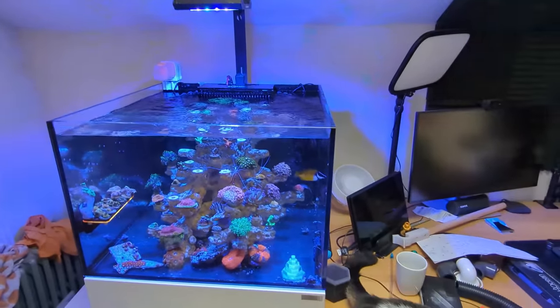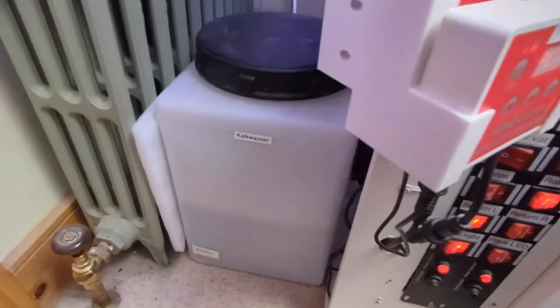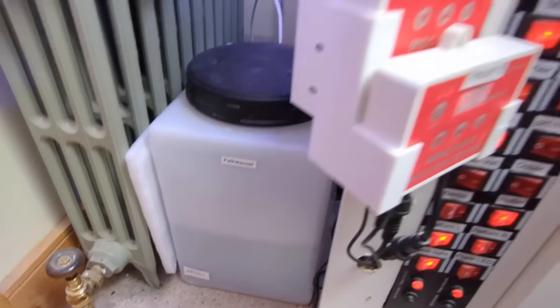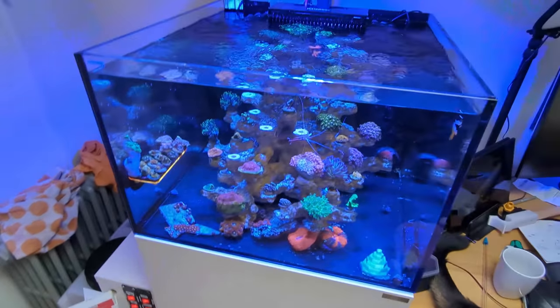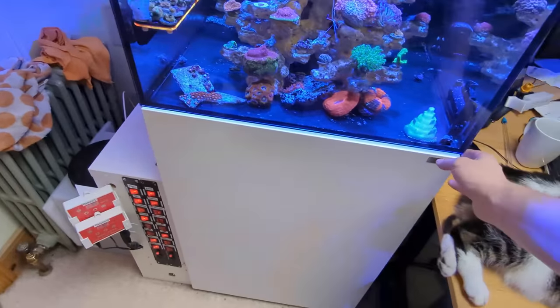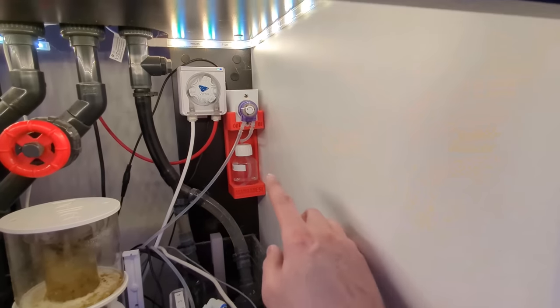On this tank I dose kalkwasser from just a big old container. This container holds about 30 litres and it lasts about a month. I currently dose 650 millilitres per day, so that 25–30 litre container lasts absolutely ages. I dose it via an Ecotec Versa continuous duty dosing pump.